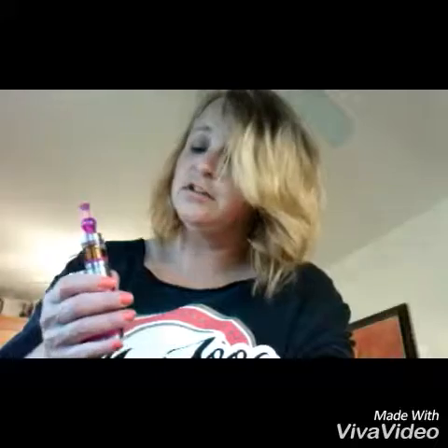So I went back to the vape store today and I got some Aspire 40 to 50, or 40 to 60 watt coils.